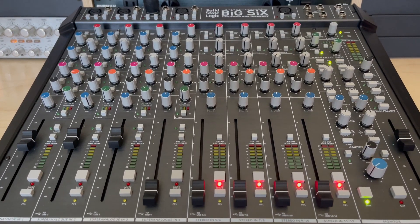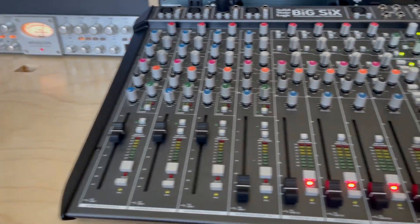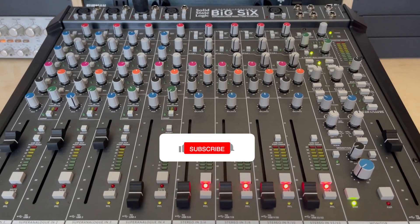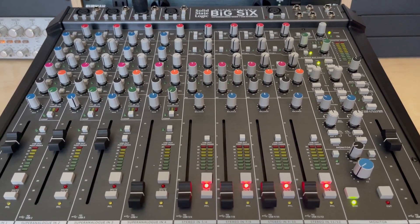What's up guys, welcome back to the channel. Today I'm going to show you how to pair your outboard gear and hardware with the Big Six — explain exactly the functionality of it, the things you can and cannot do. Let's put this to rest finally, let's go.